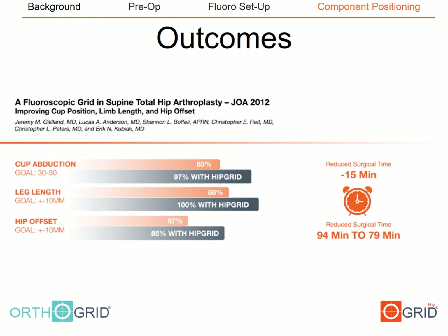We studied our experience using an earlier table-based grid design and published this work in the Journal of Arthroplasty in 2012. We compared 39 direct anterior total hips done using fluoroscopy and the table-based grid to 60 done using fluoroscopy alone. The hips done with the OrthoGrid were far superior in terms of cup abduction, limb length, and hip offset restoration. The table-based grid was less adjustable than the current fluoroscopic-based OrthoGrid drone device, which we believe is more accurate, and we are currently evaluating outcomes with the new device.